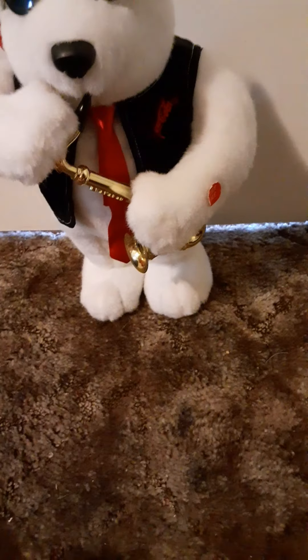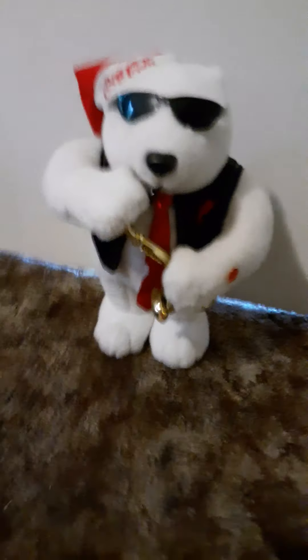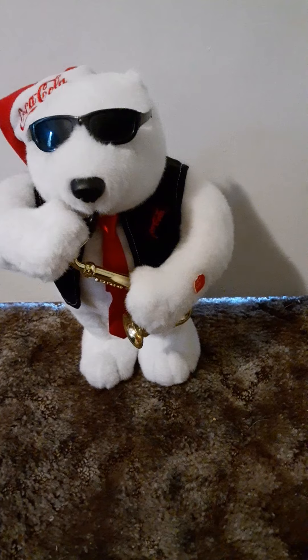It's the same size as the Santa — it looks a little shorter, but I may be mistaken. I am a big fan of Coca-Cola stuff, so I had to add this to my Coca-Cola collection.